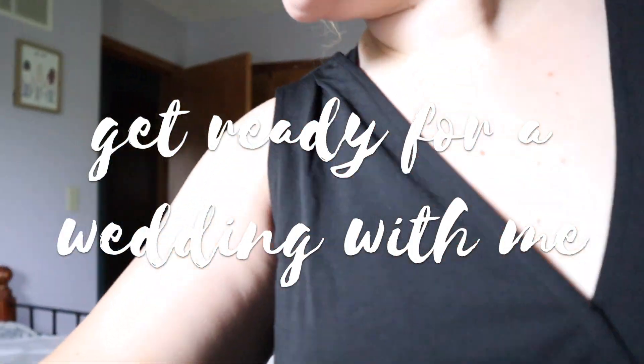Hi, good morning! Today is July 5th. I'm not technically working at my internship today because I'm shooting a wedding, so I wanted to bring you all along as I get ready.